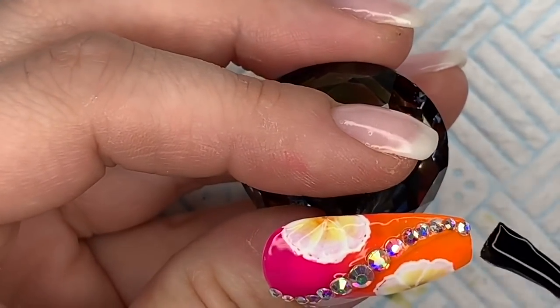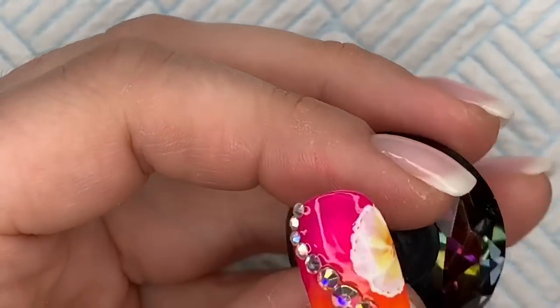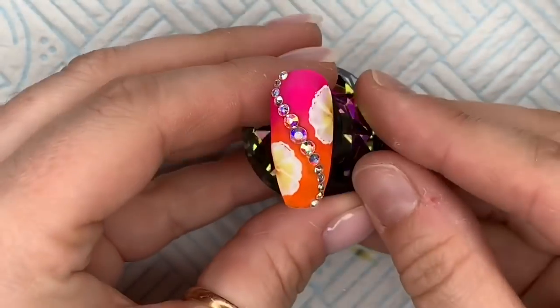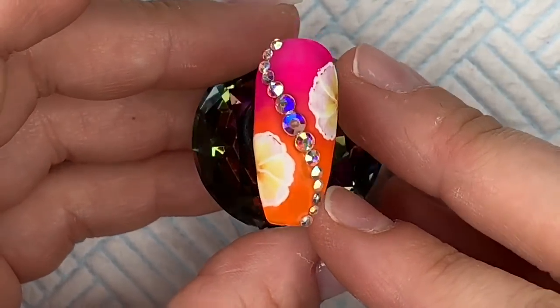Then I'm going to take my Velvet Matte top coat and I'm going to butt this up to the edge of the stones but not over them, because they will lose their shine. You could leave this shiny — you could do this glossy — but I much prefer it matte. So this is what it would look like shiny... now take a look at this matte. Oh my god, doesn't that just finish it off!